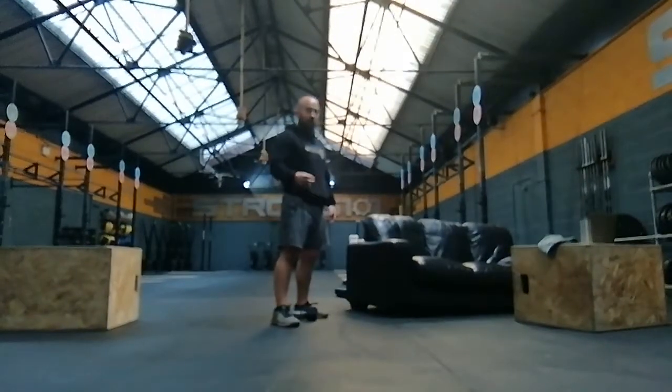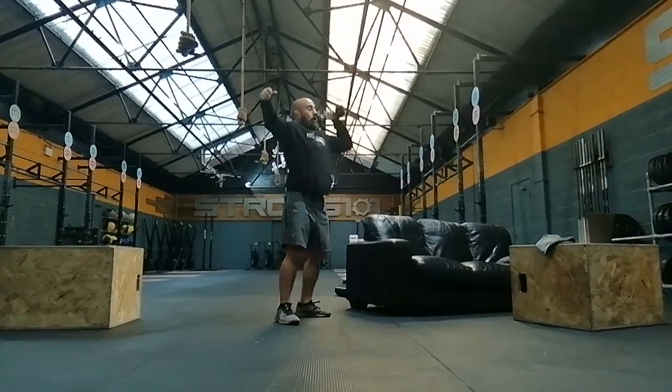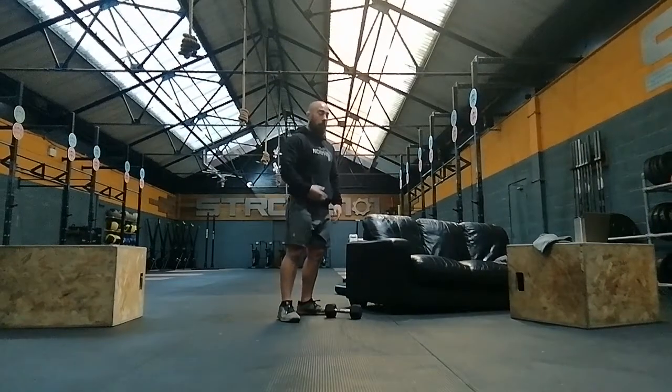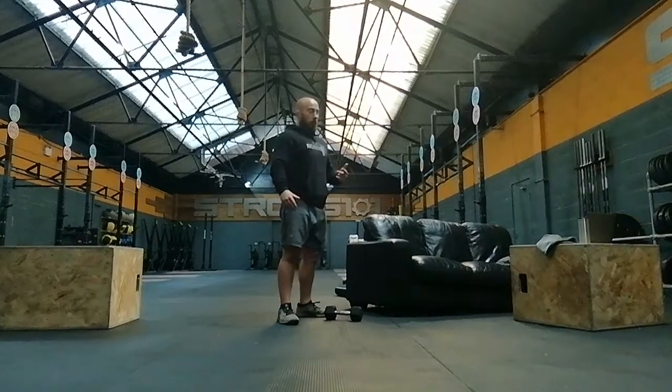10 seconds rest, then 20 seconds on the right arm, 10 seconds rest, and then 20 seconds on the left arm. Keep it nice and tight with a little bounce. 10 seconds rest and go again. Do your four minutes — eight rounds total: four on the right and four on the left. Then have a minute rest.